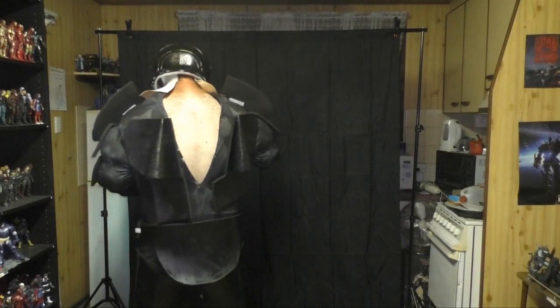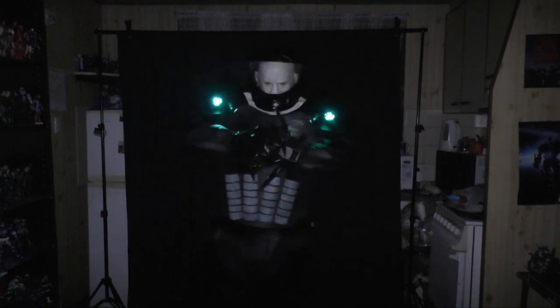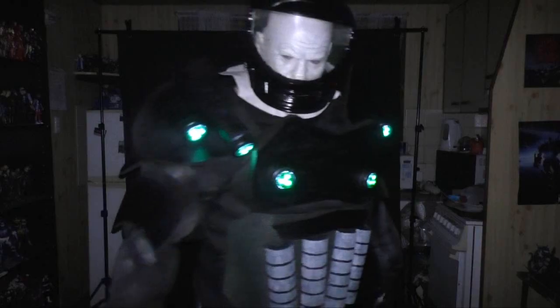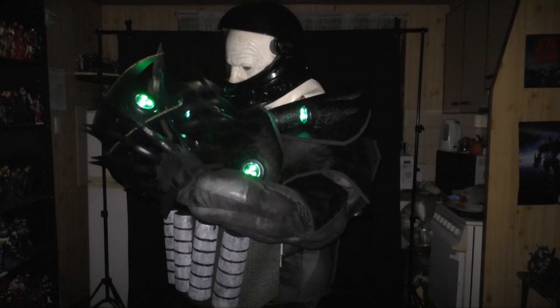I switched off the light, made sure the thing was still recording — and then I realized that I hadn't put the gauntlets on. I didn't put the gauntlets on. So I put the gauntlets on as much as I could with the claws still attached.